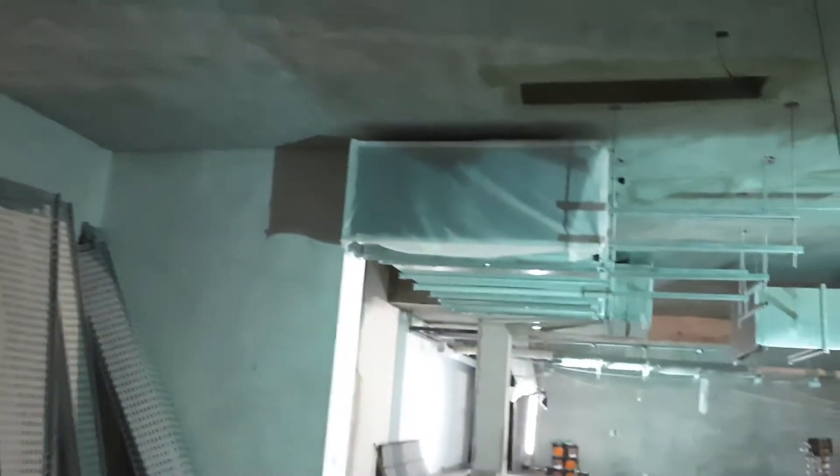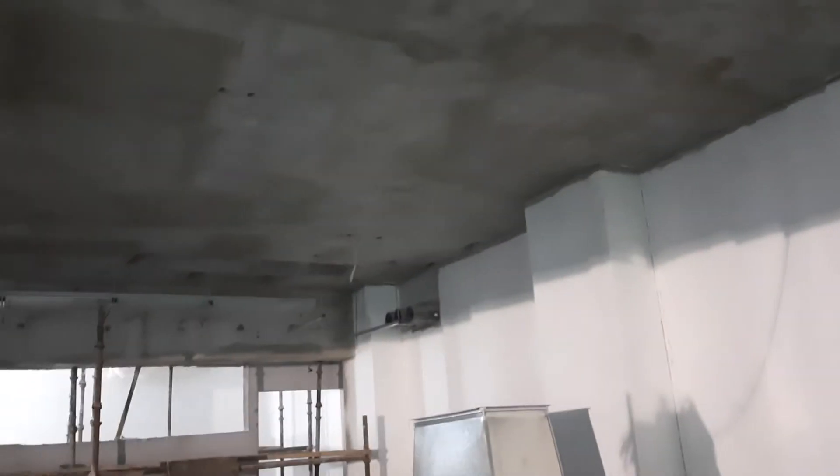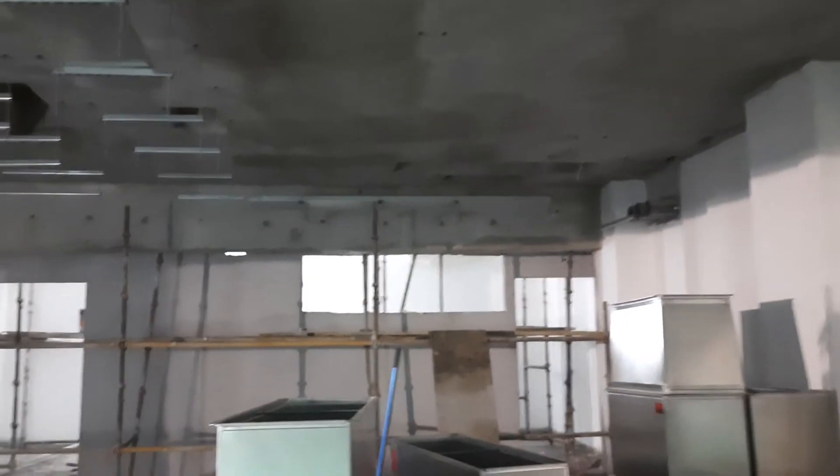We have a parking area here and we need to maintain a minimum gap as per municipality regulations. The duct is going to come and connect with the fans here. In the next video I will show you the installation, what the exact problem is, and how we sort it out.